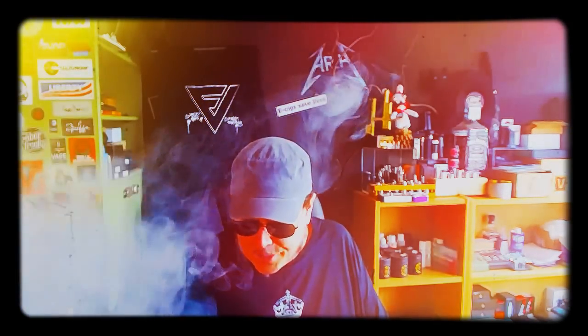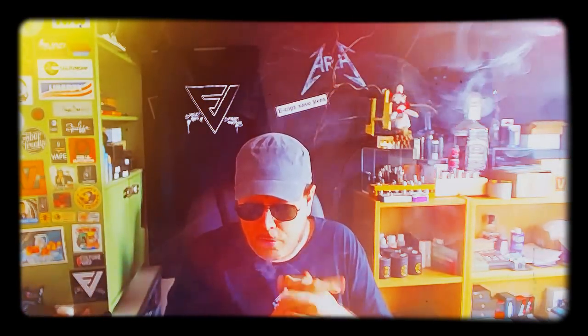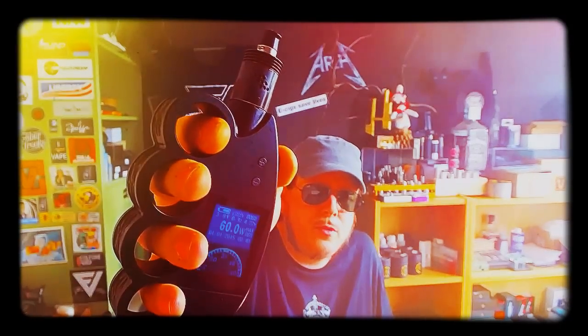J'ai reçu ça début août. Comme d'hab, j'ai pris mon temps pour le tester et en faire la review. À noter que Joe a arrosé la planète reviewer du monde entier, c'est hallucinant. On reçoit un package pléthorique — j'ai jamais reçu autant de trucs à lire, autant de goodies dans un package. La plupart des reviews sont plutôt négatives sur ce mode. Je sais pas trop sur quel pied danser. On va en parler tout de suite en gros plan.